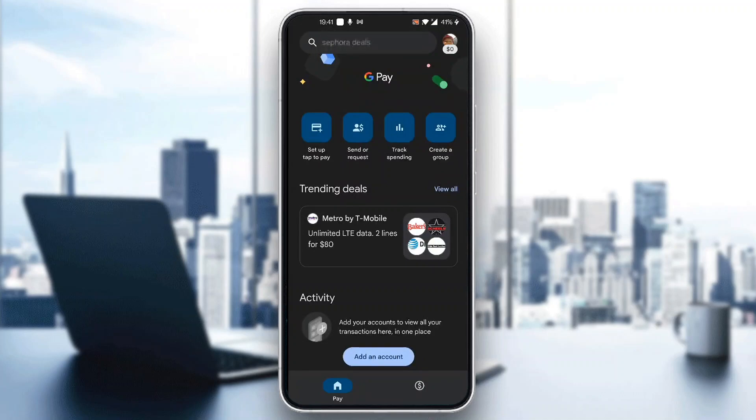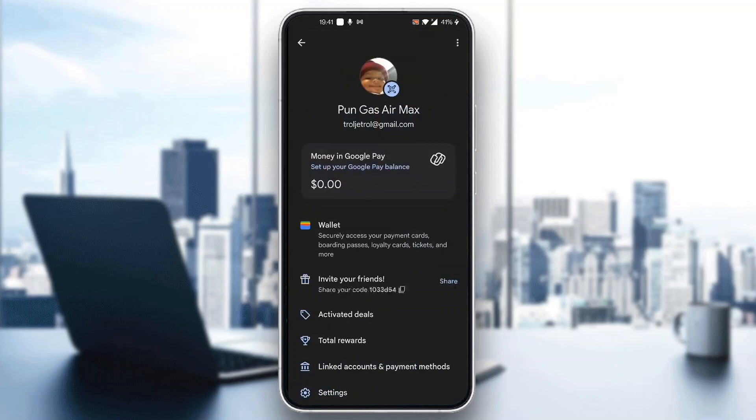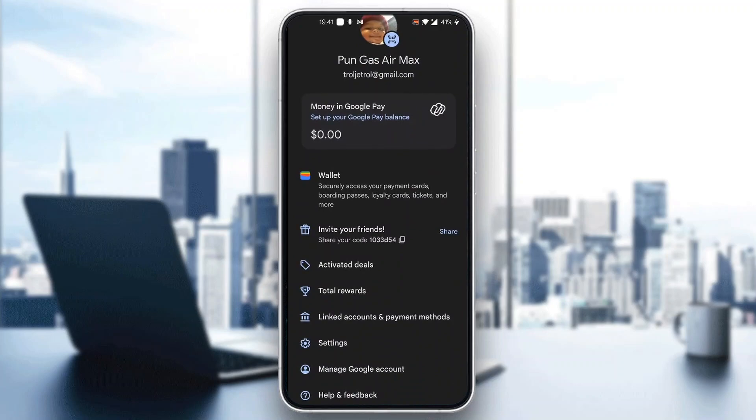All we have to do is first click on our profile picture in the upper right corner. Click on your profile picture and this is going to open up a new menu with options.